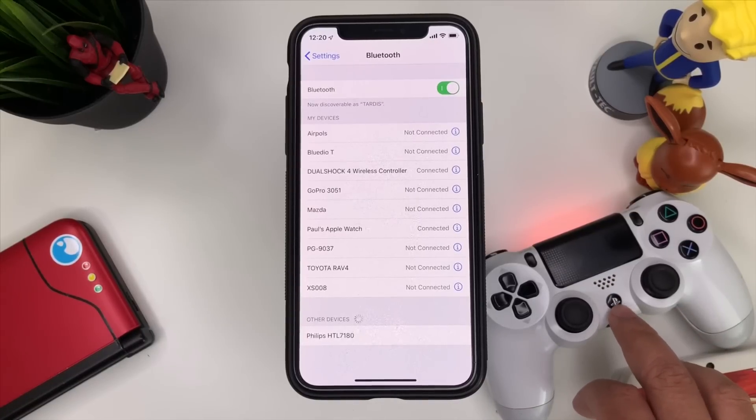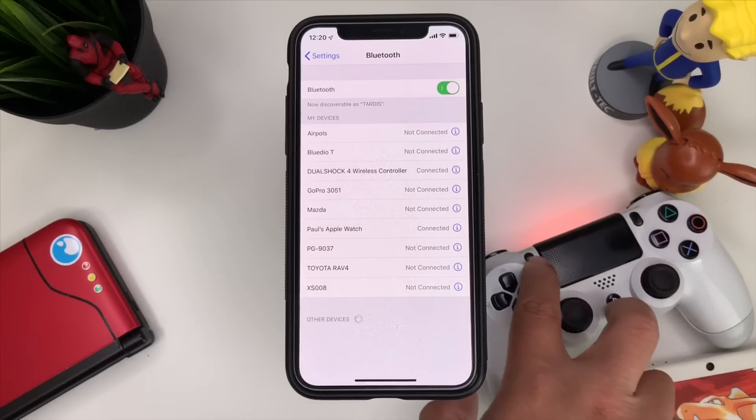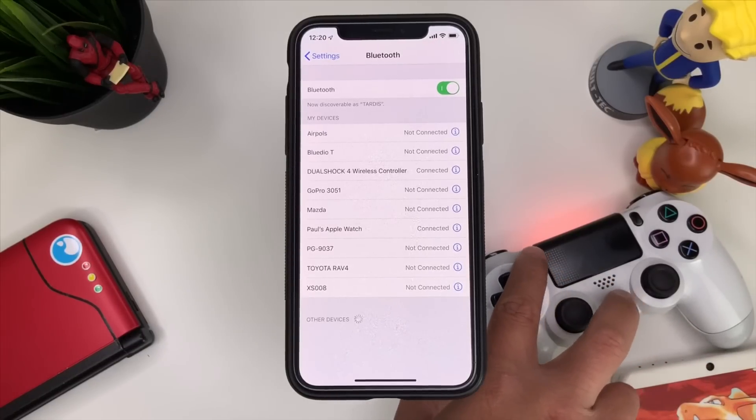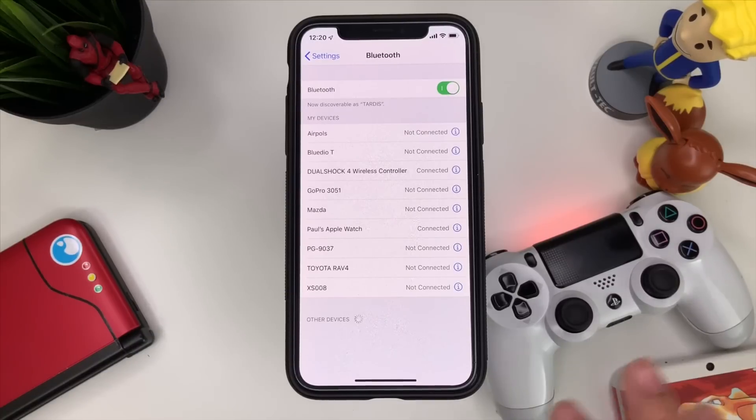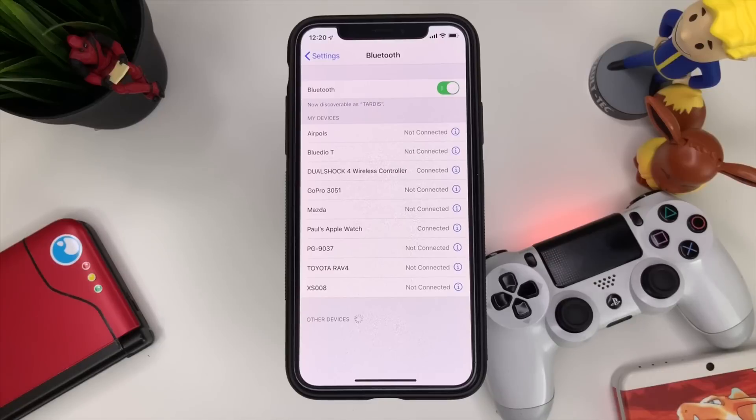What you want to do is put your DualShock 4 into pairing mode. To do that, hold the PlayStation button and the Share button. I made a video on how to do it perfectly, so I'll link that down below. Once it's connected, that will be shown there, and you can exit Settings.